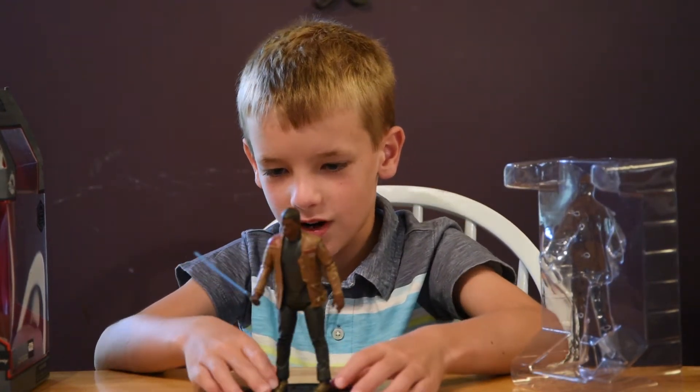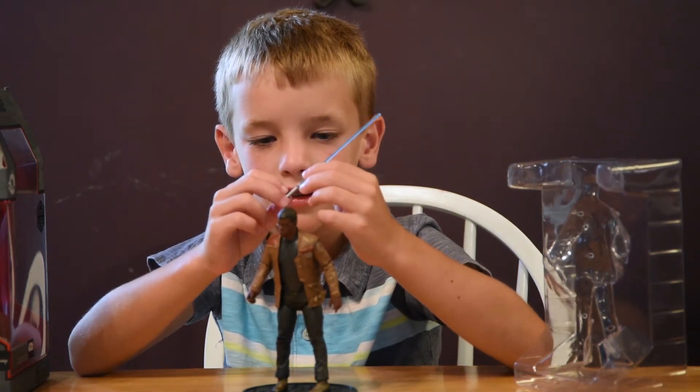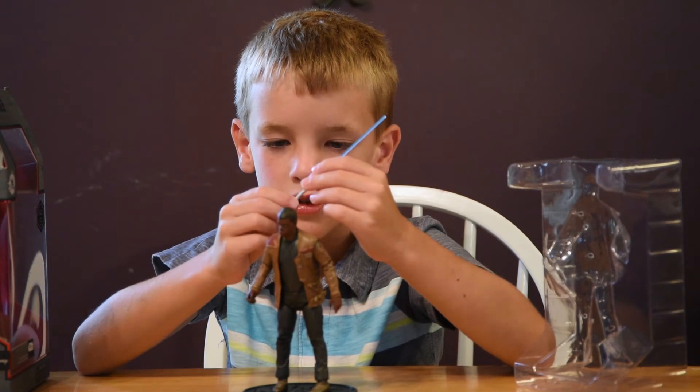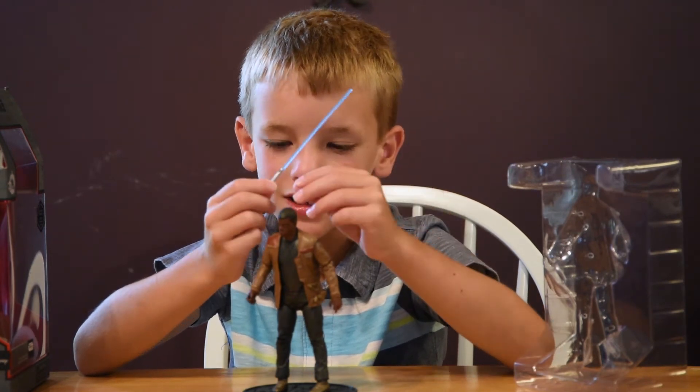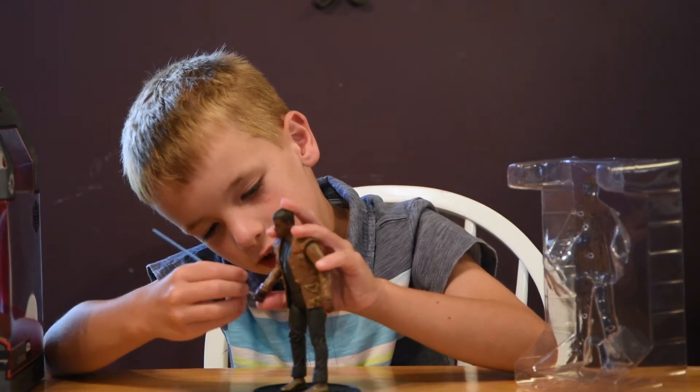So this is the Finn toy stand, and the lightsaber does come out. So it is a lightsaber — you can put it back in.